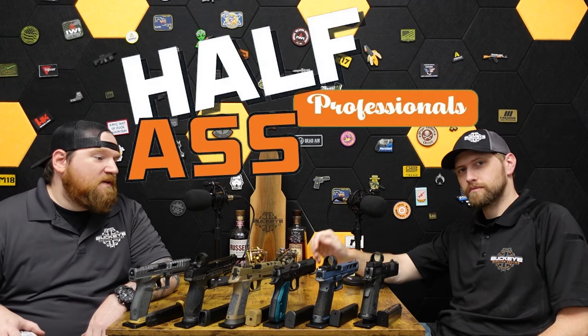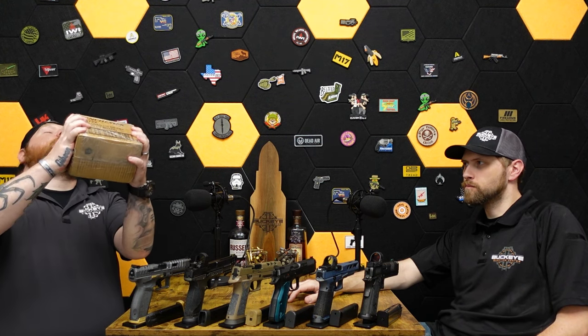Hey everybody, Andrew and Zach here with Half-Assed Professionals. Today we're going to be talking about competition shooting. We've got a full slew of competition-ready guns that we're going to talk about in detail, but not too much annoying detail.